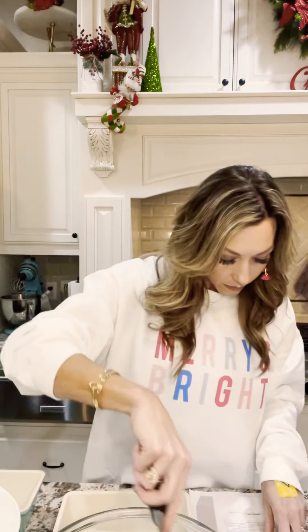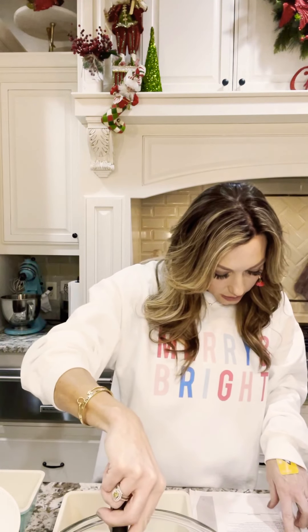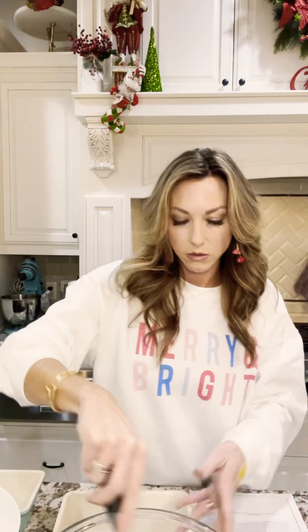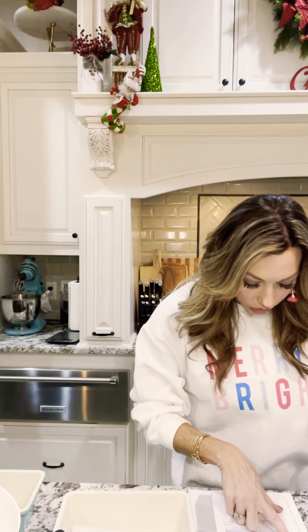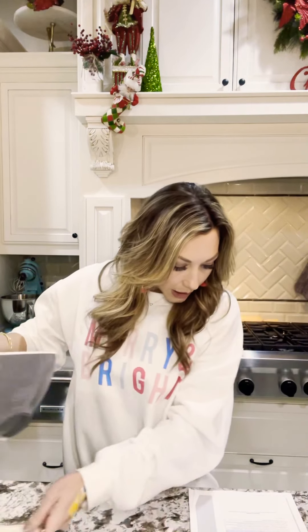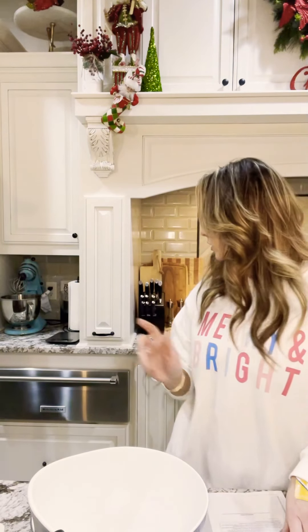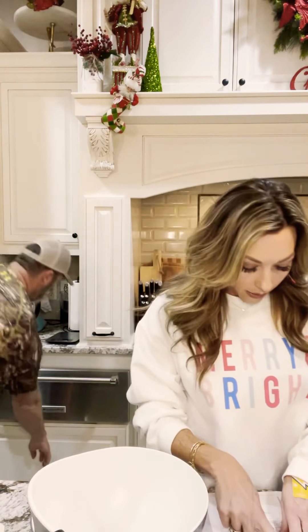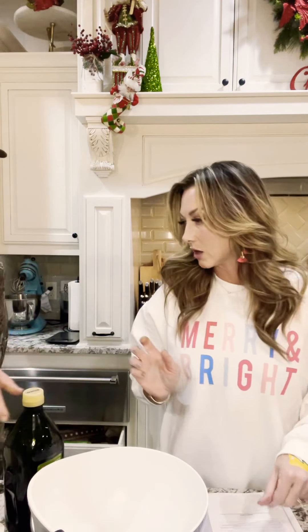That's two cups of sour cream, and I think it wants us to soften the sour cream. So I've kind of mixed that up. Now it wants me to mix the yolk mixture in a medium bowl. The yolk mixture is a half a cup of olive oil, two cups of sour cream, and eight egg yolks.